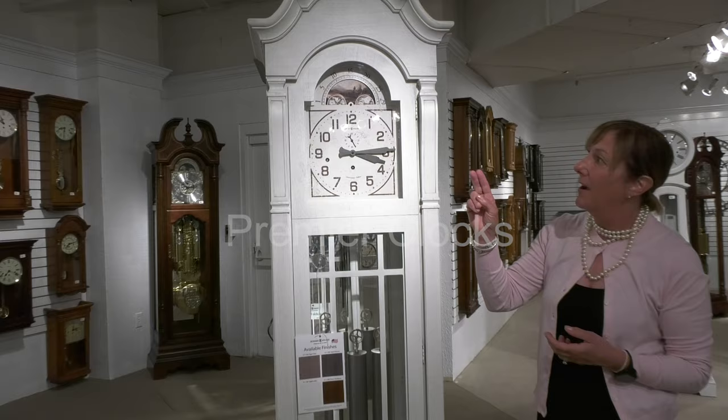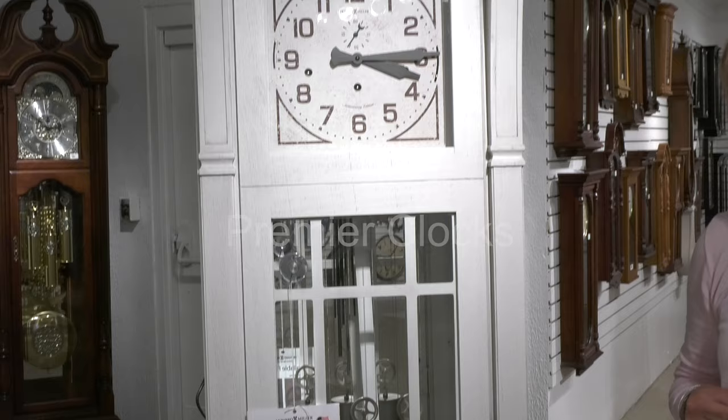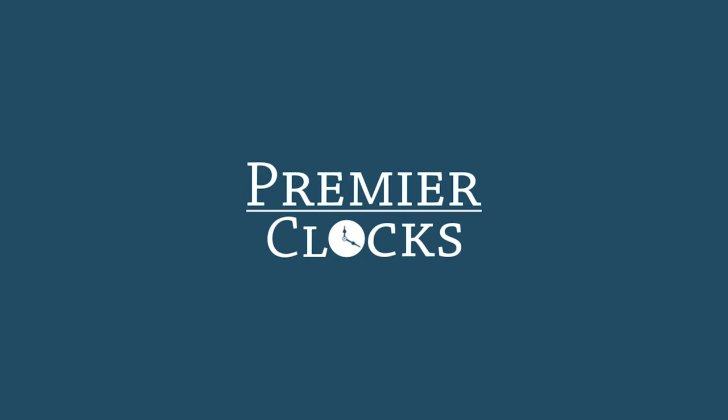It has that nice rustic feel with the pendulum and weights. Again, available in four finishes. It plays the Westminster Chime. Here we go.